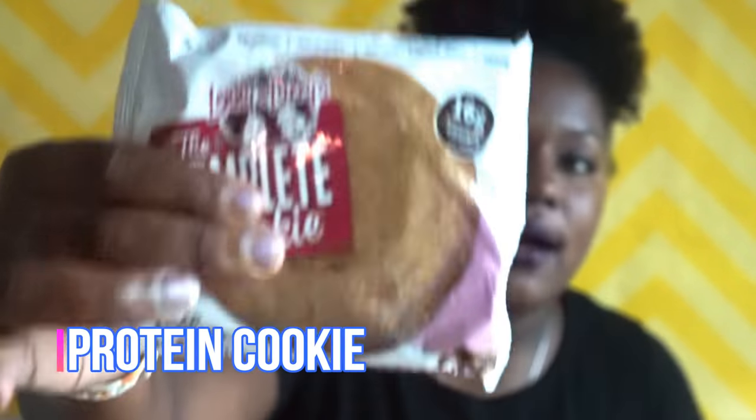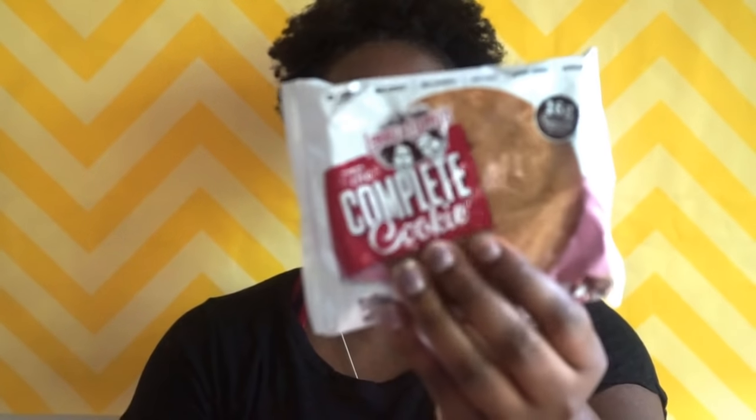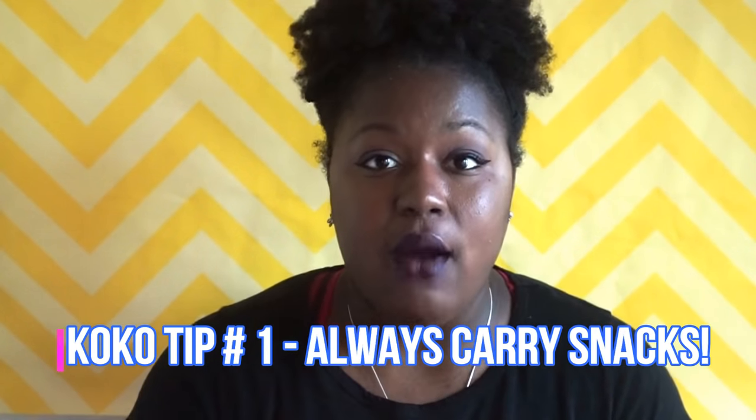The next thing I have is a Lenny and Larry's cookie — oh my gosh, these are the bomb. I started eating these a while back when I was in GNC and just said let me try it. It is a protein cookie: fresh baked, vegan, 16 grams of protein, no dairy, no eggs, no soy, no GMO, kosher, no high fructose corn syrup, eight grams of fiber, no cholesterol, no trans fat. I take these when I play for a long time because on Friday nights I play in a tournament-like setting for three or four hours, so I keep this in my bag so I'm not hungry.